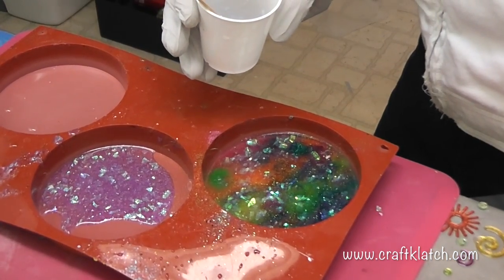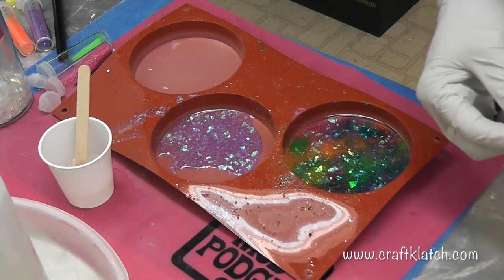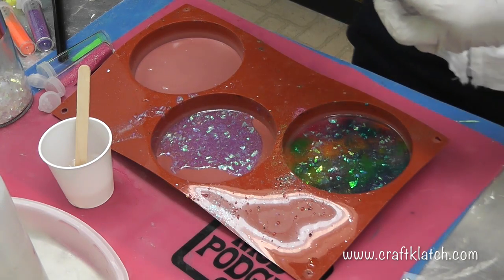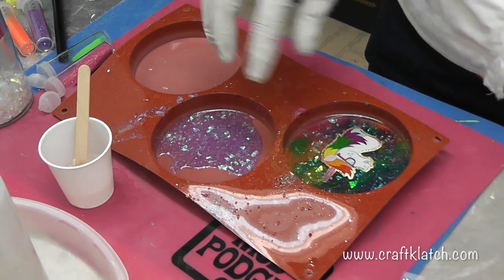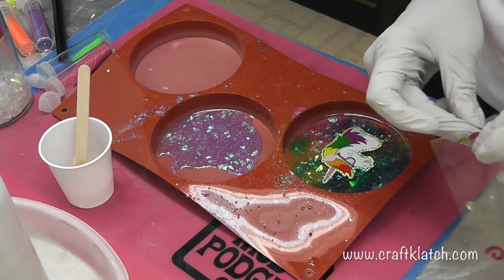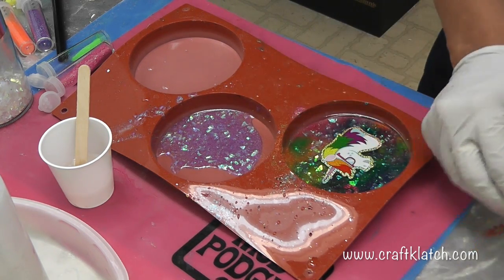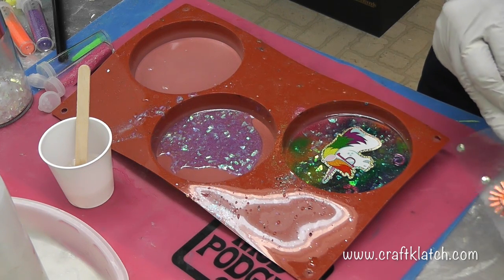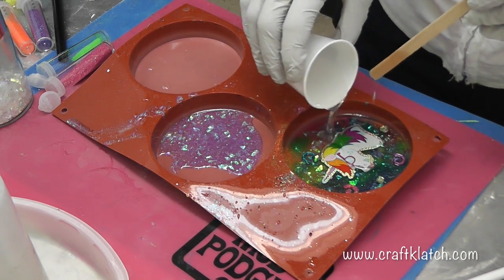I'm going to let this sit and harden, and I'll come back and do the stickers. Now it's hard enough and I'm going to put the unicorn on there. I have this rainbow unicorn sticker and I'm going to put him right smack in the middle. I have some stickers left over from before that seem like a good fit with this unicorn, so I'm just going to put the little ones on here.